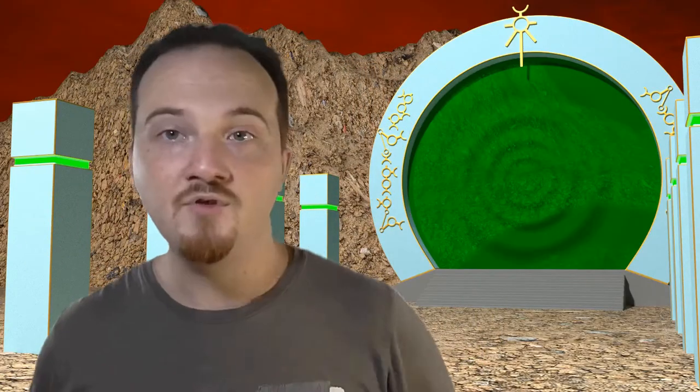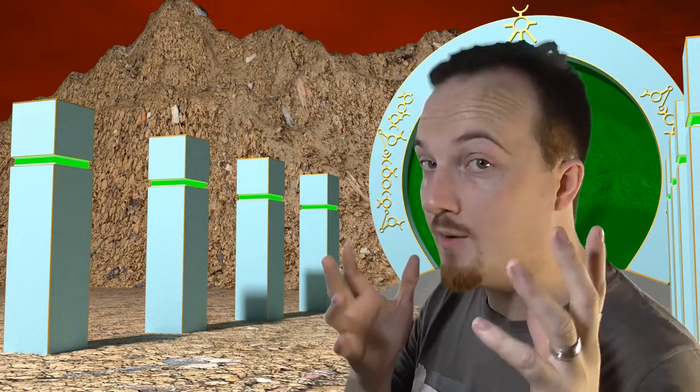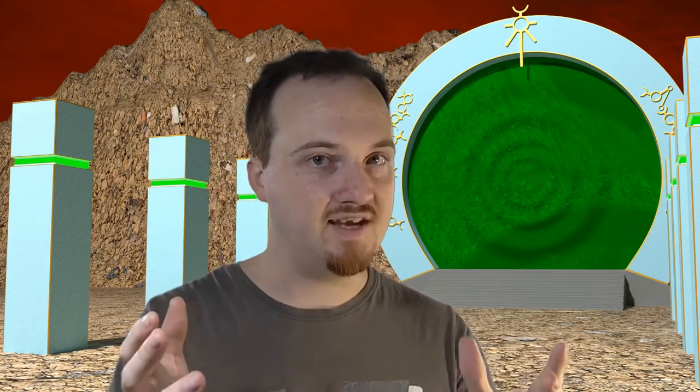Welcome back, and it is great to have you here. If you want to improve your wargaming, make your tabletop battles more epic, and give your wargaming budget more power, then be sure to smash the subscribe button below and ding the bell so you won't miss anything. Given that it's the new year, I figured I'd start off with something a little bit interesting — we're going to see which paint stripper is the best.